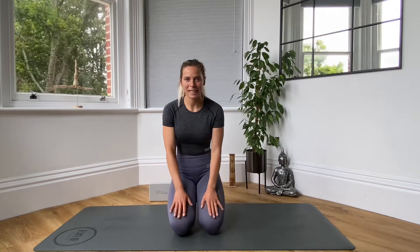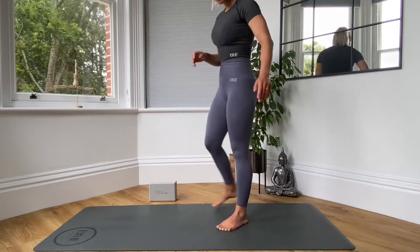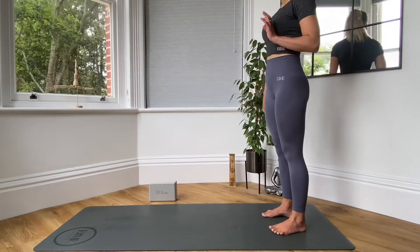We are going to start standing. It's going to consist of three standing stretches and three seated stretches. So you're going to come even to the back of the mat, or you can do this just outside.